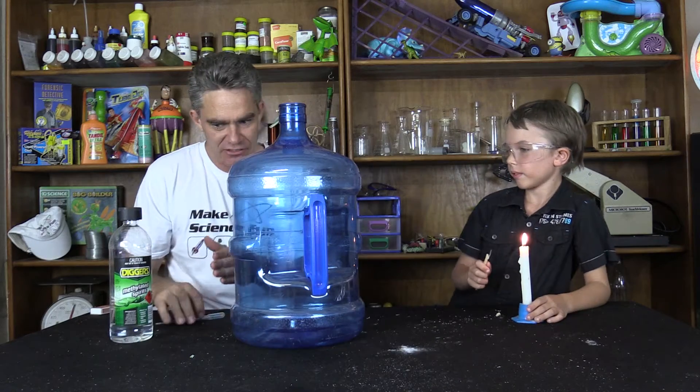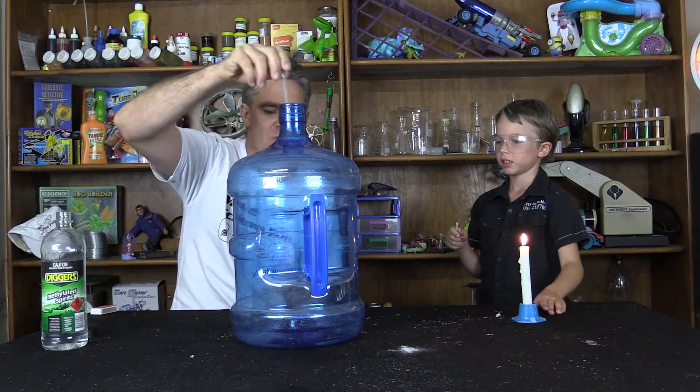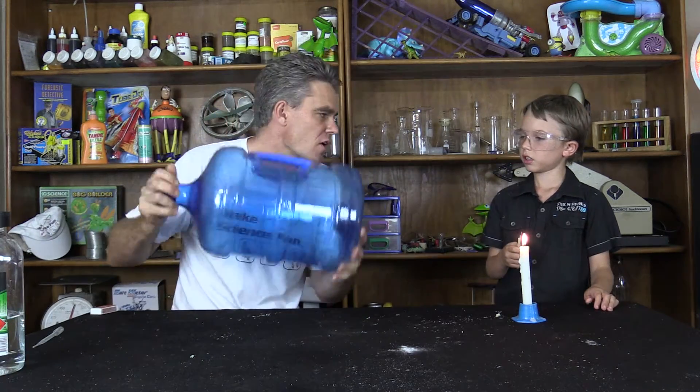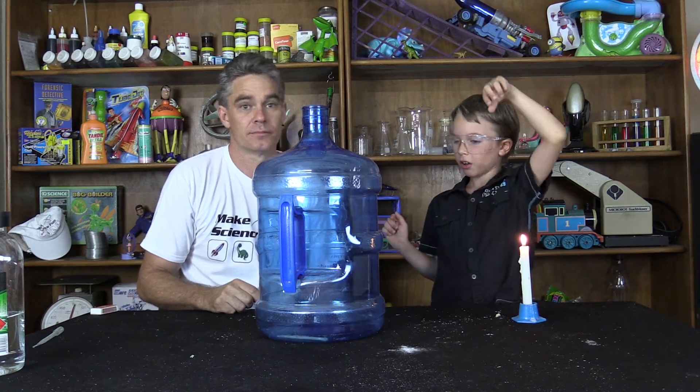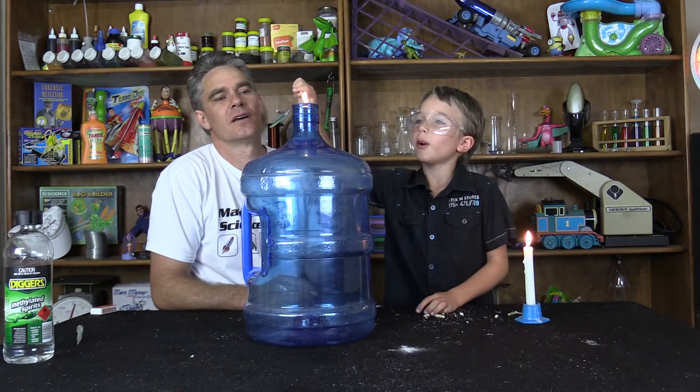This is a really dangerous chemical — this is methylated spirits. I'm going to put just a squirt in there, not a lot. A little bit of a shake, just vaporize it a little bit. Flame on! Ok, put it in. Don't drop it though. So let's put a little bit more. Flame on!